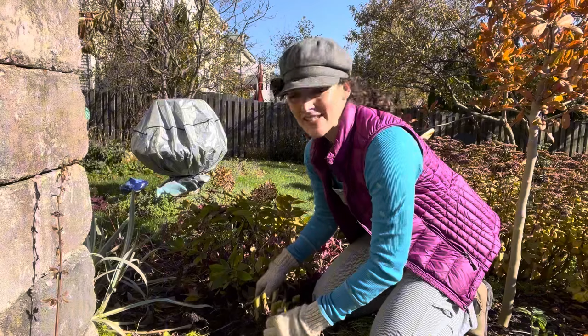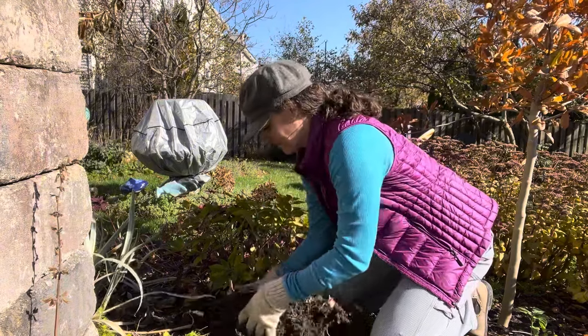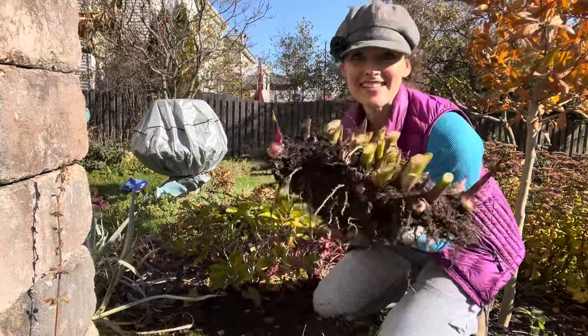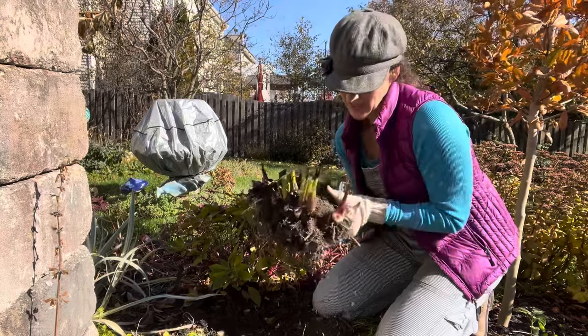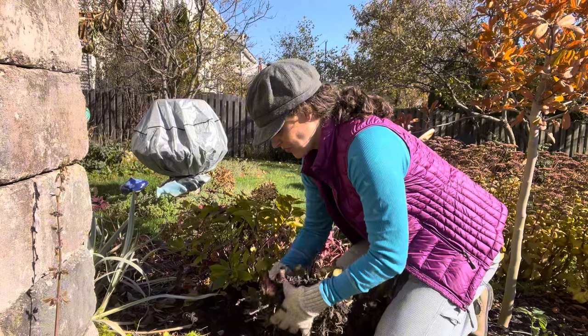This is pretty impressive considering this is just one rhizome that went in here this spring. All I like to do is get off as much of the soil as I can and kind of break it off.